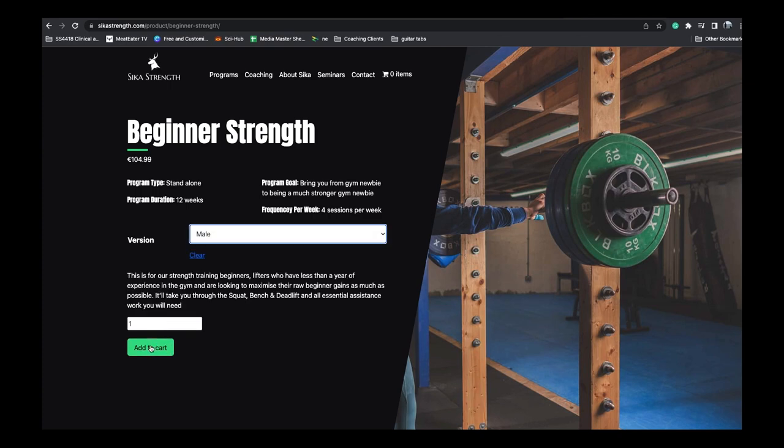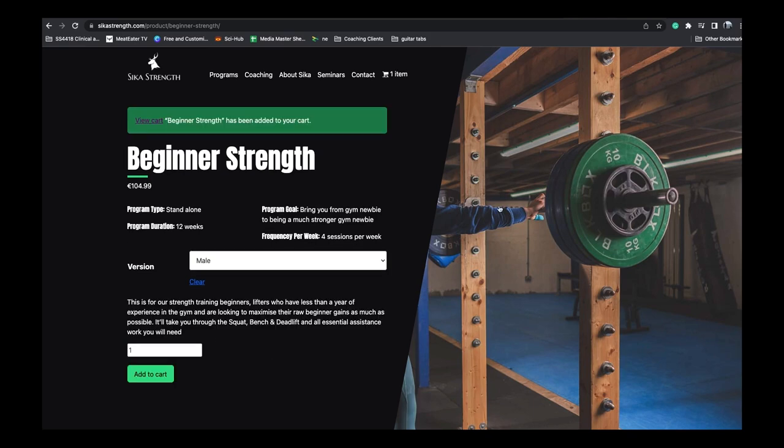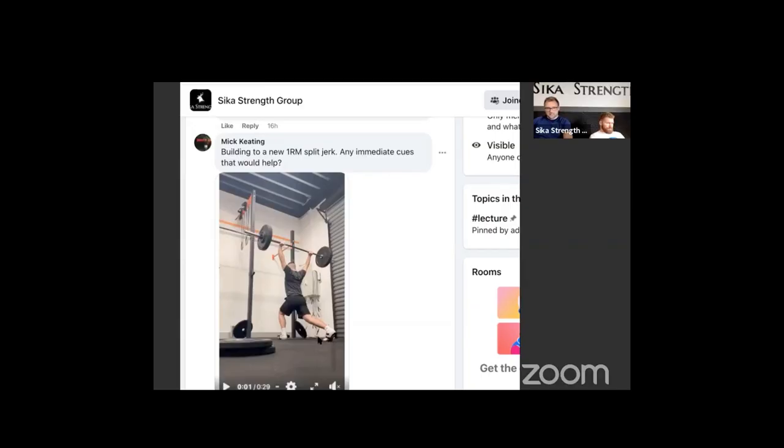It'll give you all your programming four days a week for 12 weeks, and it'll give you access to the Facebook members group where twice a week you get to submit videos and questions and get feedback and some general coaching around your lifts.